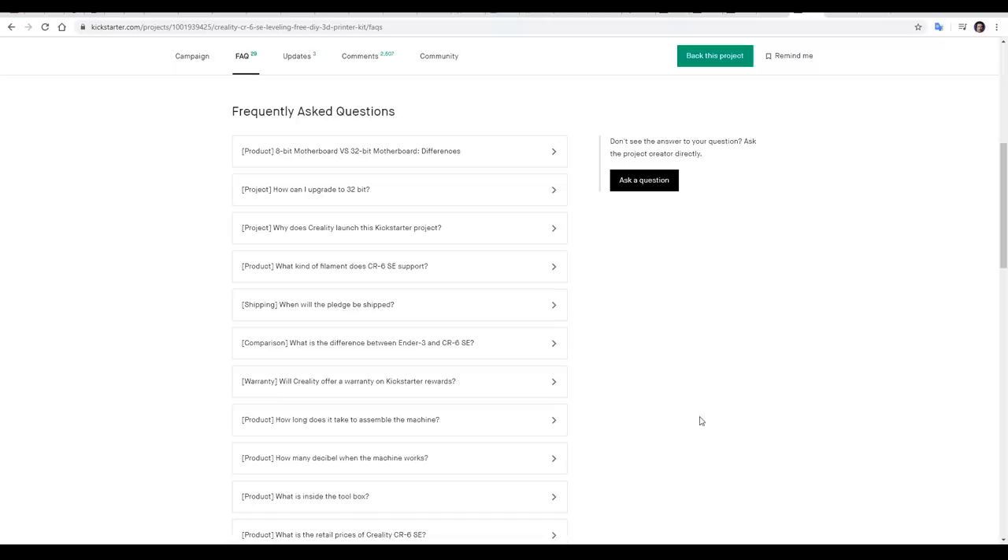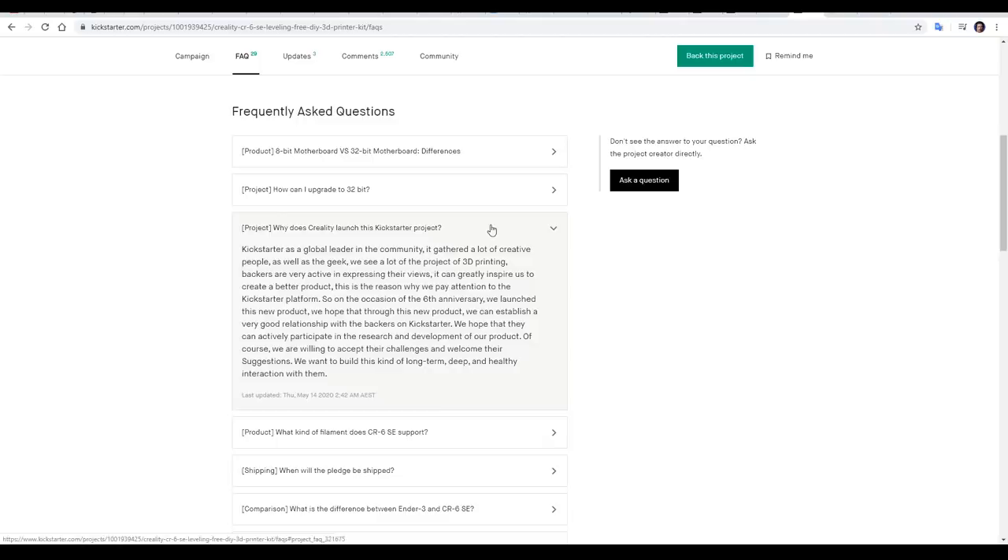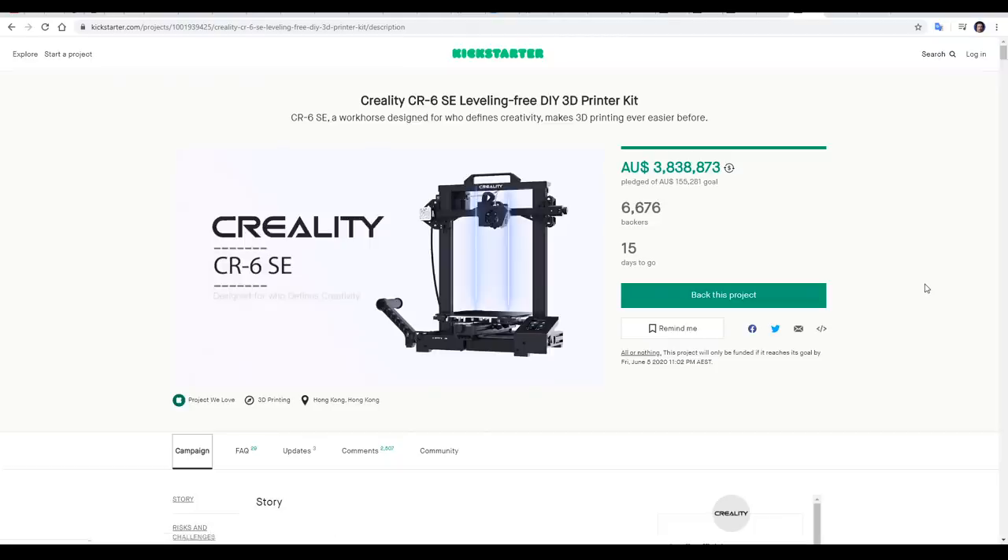Why are Creality using Kickstarter? If we come to the FAQ tab on the Kickstarter project, this question is answered directly. Reading between the lines, I think this is all about marketing. And it's hard to argue, because it took only nine minutes to fund the goal. With 15 days to go, they're approaching 4 million Australian and just under 7,000 backers.